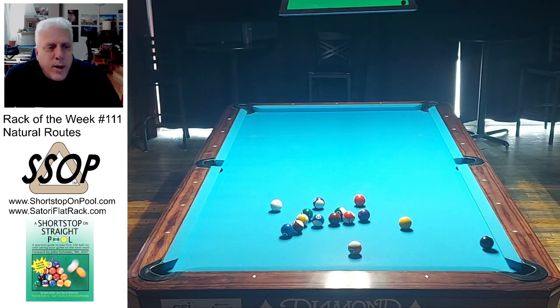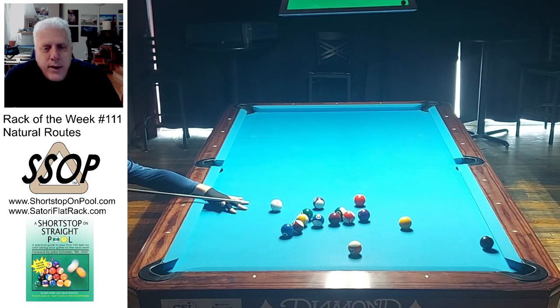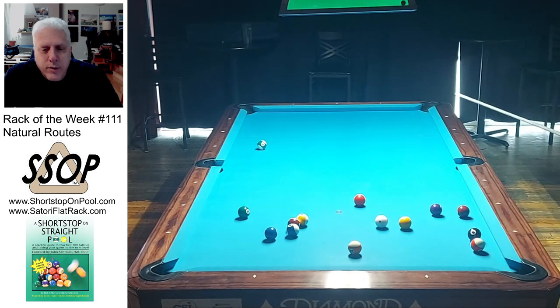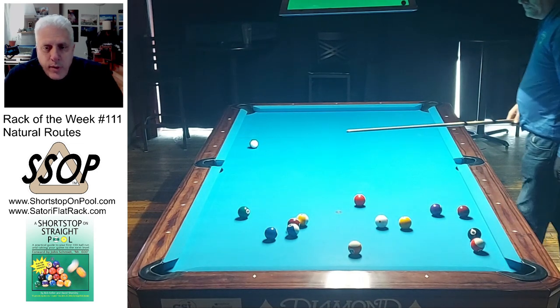I'll go ahead and play this shot to see how it worked out. I'm afraid to use follow — I don't want the cue ball to move very far. Oh, it looks like I am using follow. The cue ball backed up and went forward again. Not too bad, but I've still got a lot of work to do. Anyway, hope you guys got something out of that. Stay tuned to my channel — I think there's going to be an announcement coming up soon, probably sometime this week. I'll be talking about straight pool and the future of this channel. Thank you for watching, and I will see you next week on Rack of the Week.